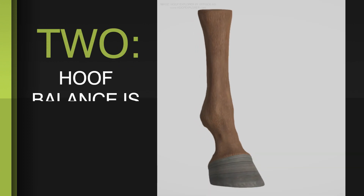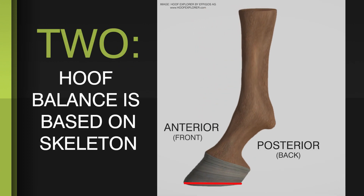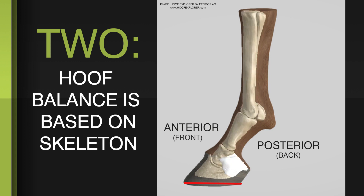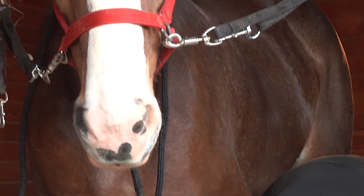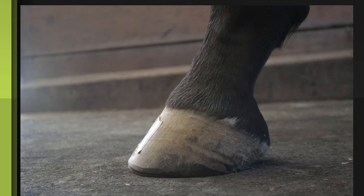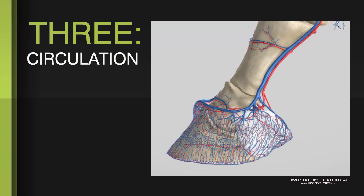Number two, digital medial-lateral and anterior-posterior balance is based on the skeleton, not on the hoof capsule. The hoof capsule is often trimmed differentially to achieve the alignment of the dorsal hoof wall with the angle of the pastern, creating circulation problems — which brings us to number three: circulation.